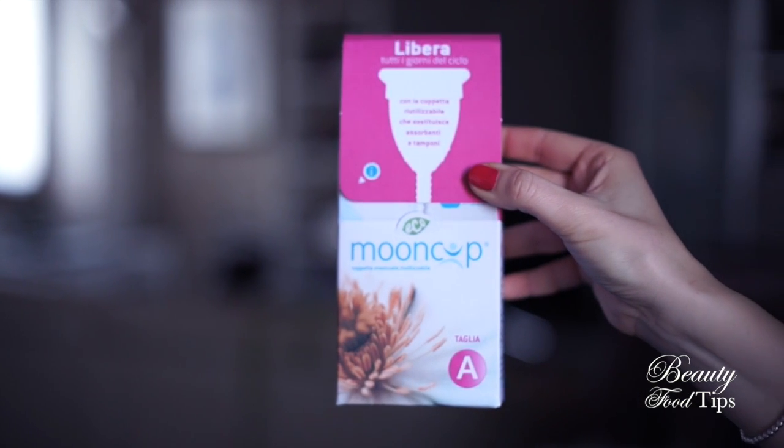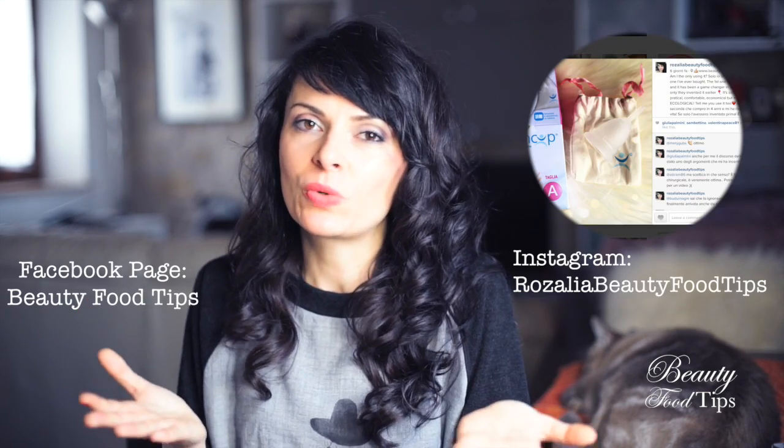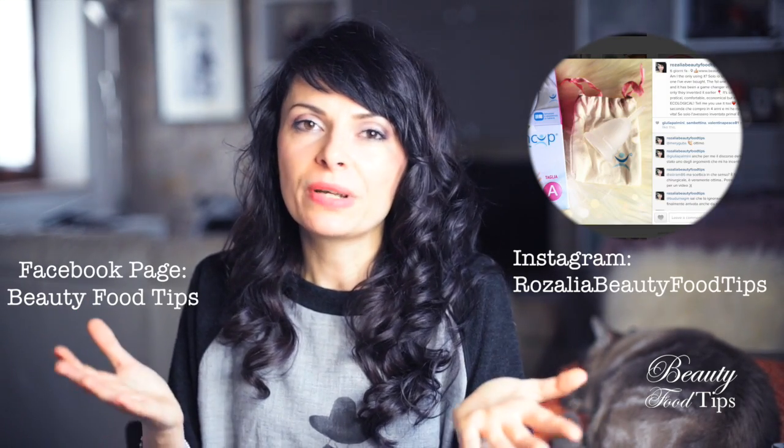If you're tired of using maxi pads and tampons, you should definitely keep watching. A few days ago I published on my Facebook page and Instagram account a picture of my new menstrual cup, and I got such great feedback and so many questions about this invention that literally changed my life for the better. I'm here ready to share my experience and help you make up your mind.